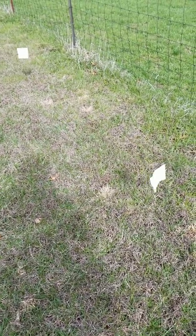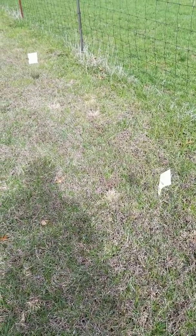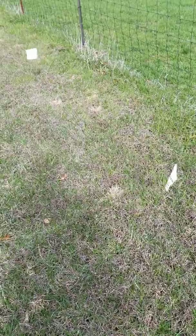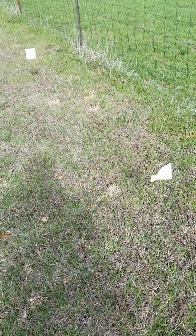We highly recommend that if you're going to be aerating this spring or doing any yard work, you locate the fence before working. Once you cut the wire, your collar will not function.